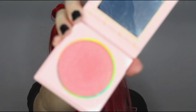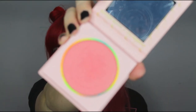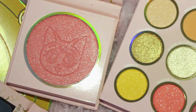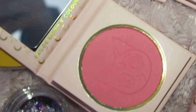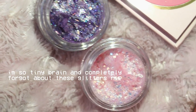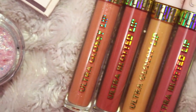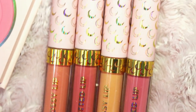Both blushes also have Luna embossed into the actual blush. I did do close-ups of all the products, so I'll just use those — my B-Roll. We've got two blushes. And then finally we have two lip bundles, so there are four products total.